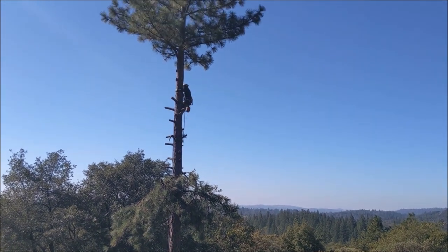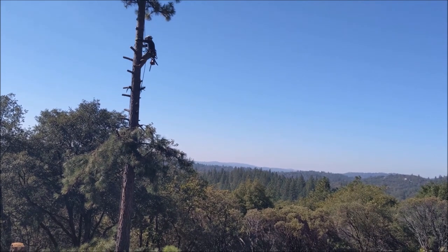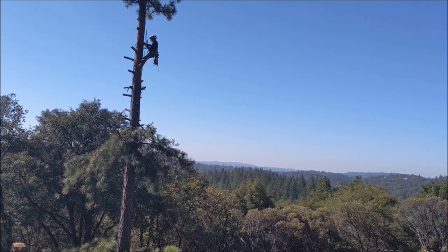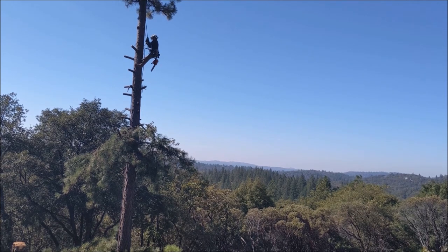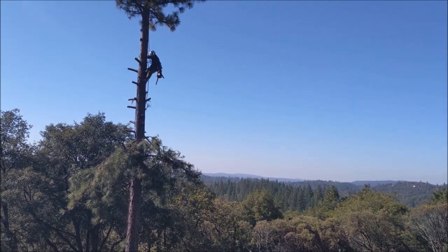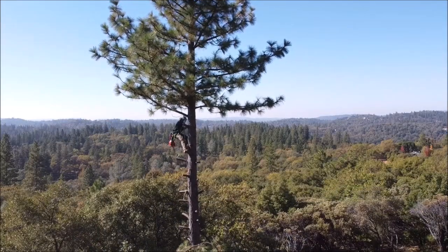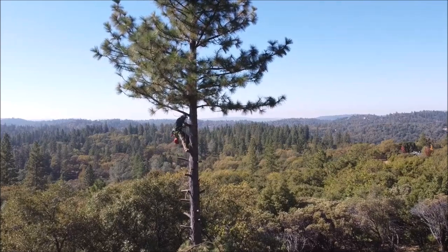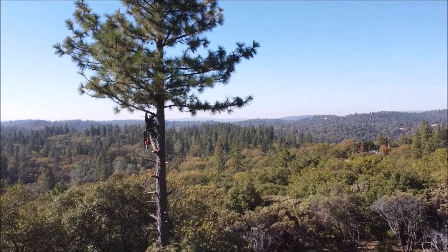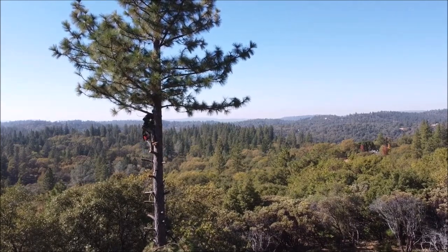Now he's lowering himself back down with the flip line. The flip line can catch on those stubs — the stubs are a little bit long, so if the saw is not running you can unclip it and then clip it back in before you cut. Using a little Husky climbing saw to clean those stubs up — beautiful view, what a beautiful office right there.